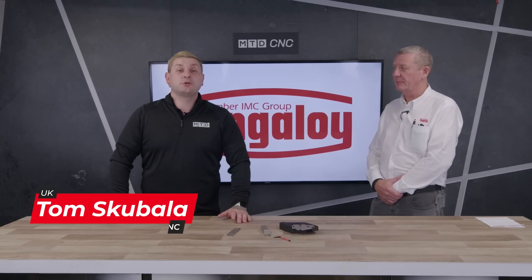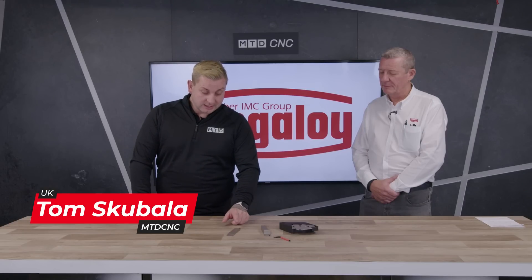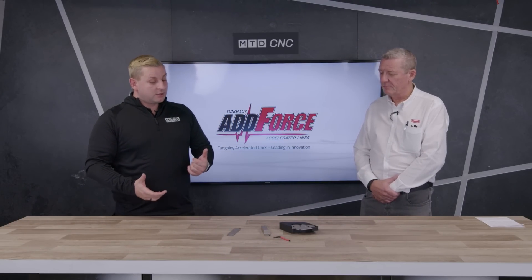On today's tech corner, I'm here with Duncan from Tungaloy and we're going to be talking all things parting off and grooving tools. Duncan, you've brought a wide range of different parting and grooving tools, so should we start with this one?